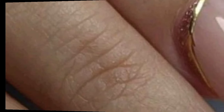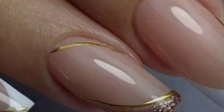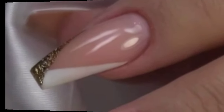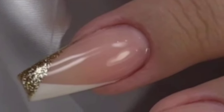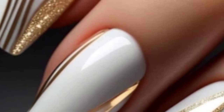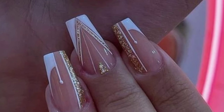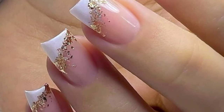Glitter strips nail designs can be really striking. You can create them by painting your nails with a base color and then using thin strips of tape to create lines. Apply glitter polish over the exposed areas, let it dry, then carefully remove the tape for clean lines. This beautiful nail art gives a new look to your nails — you can easily do this with these beautiful nail designs.